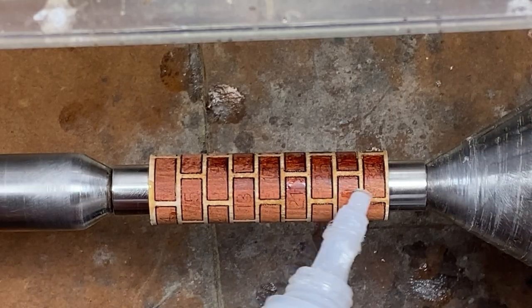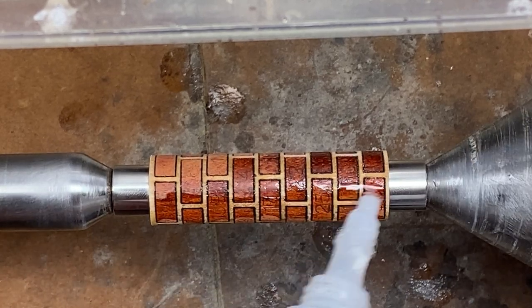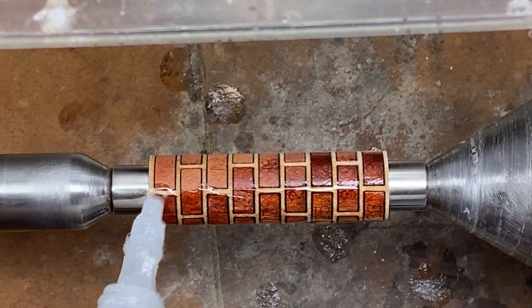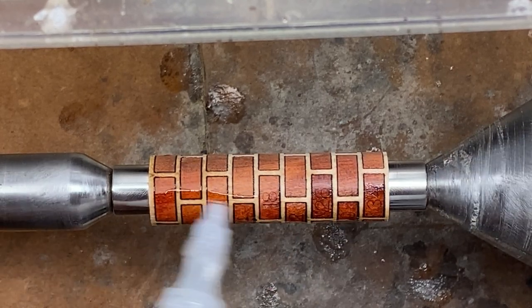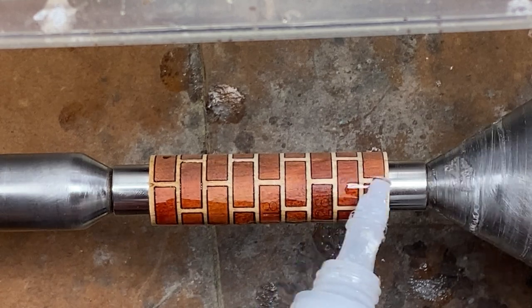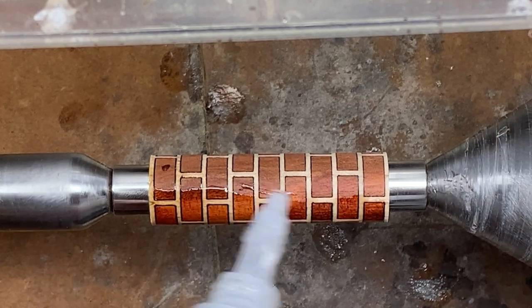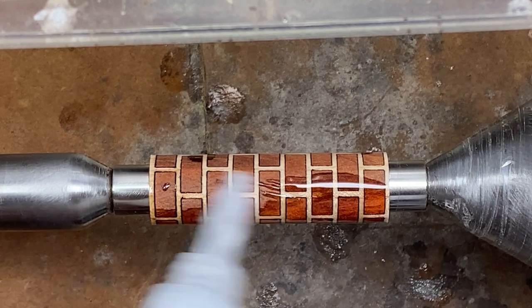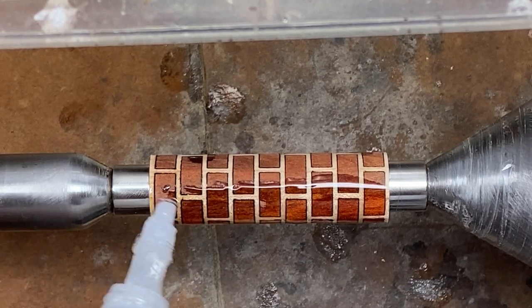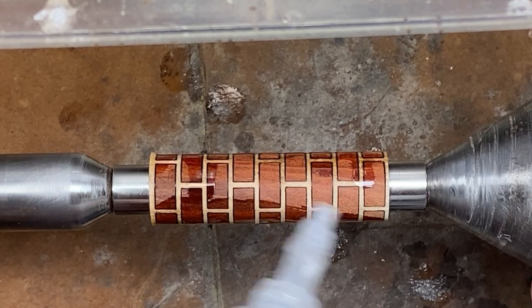I got a little bit ahead of myself thinking I was ready to turn the blank. What I want to do first is use some thin CA and apply a coat to the entire surface of this blank. That's going to lock the little brick segments into the mortar segments and make it less delicate — more of a solid blank — which will make it much easier to turn. This only takes a couple of seconds; make sure you cover the entire blank and let it soak for a little bit.